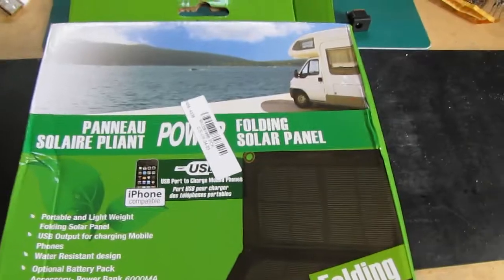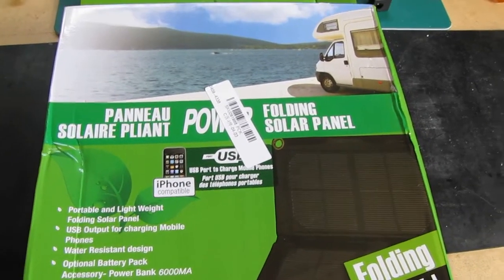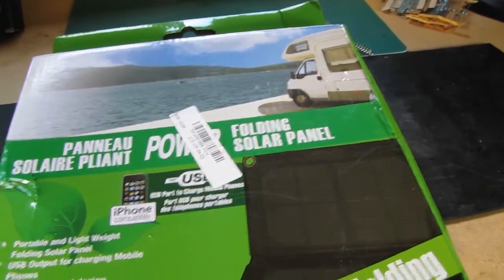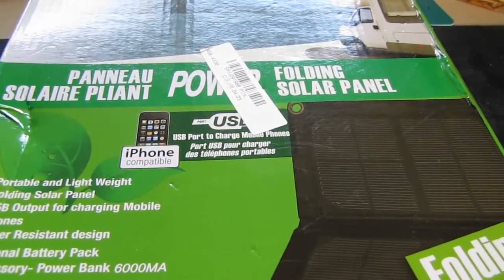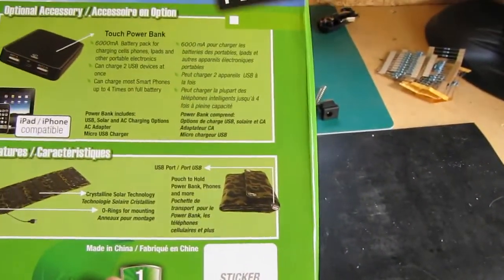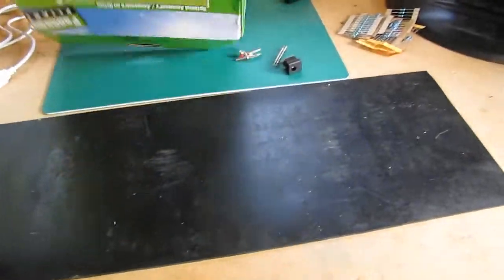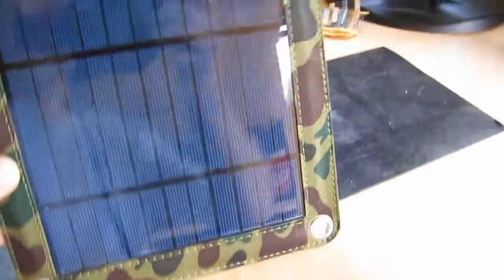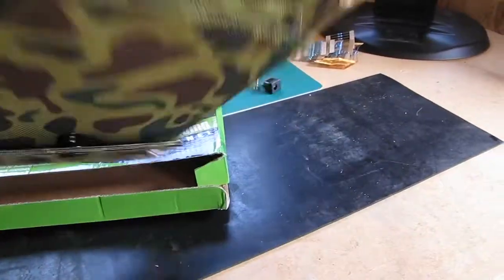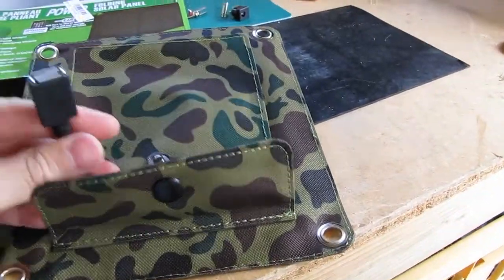So I bought this small USB solar panel. It comes from Banggood.com. It's a 3W panel and it costs £7.94. It's not a folding panel. It's a polycrystalline panel, with a little pouch on the back where the USB cable is.